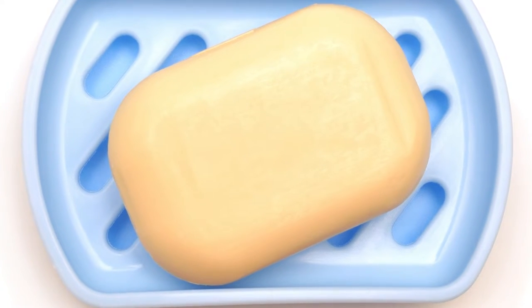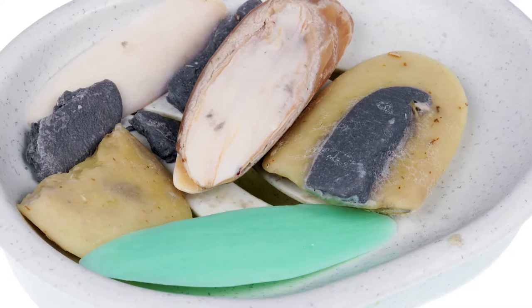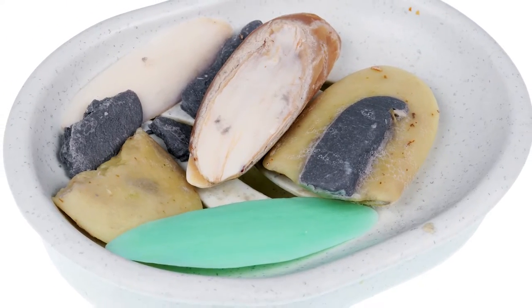If you like using all-natural or sensitive skin soaps, you're good to go. These small slivers should take about six months to break down, so ensure you don't replenish them more than twice a year.